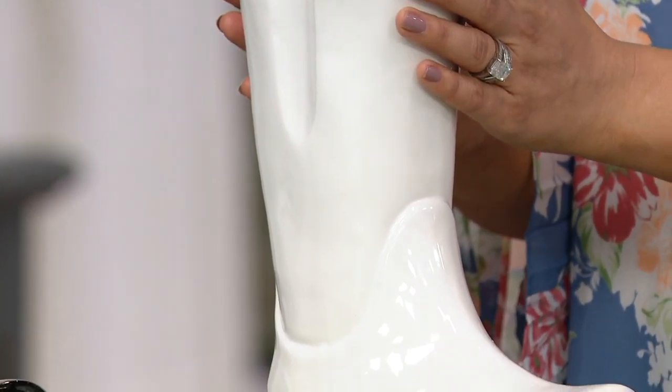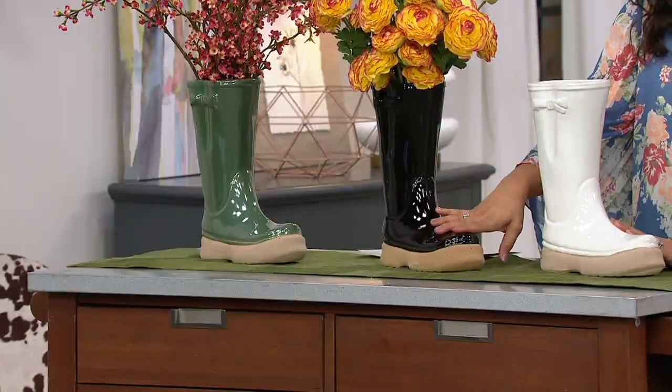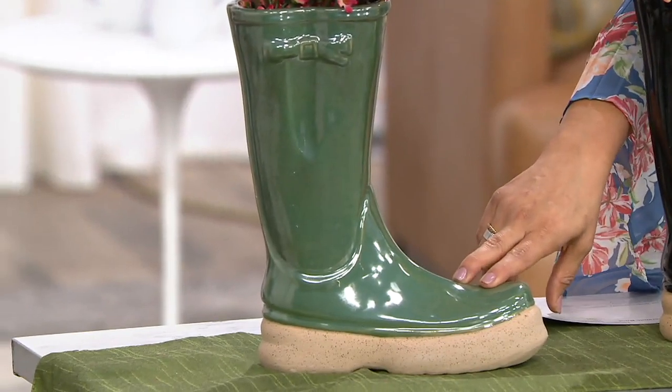Here's your white, and we also have this nice high gloss in the black and then the green as well — $24.96.